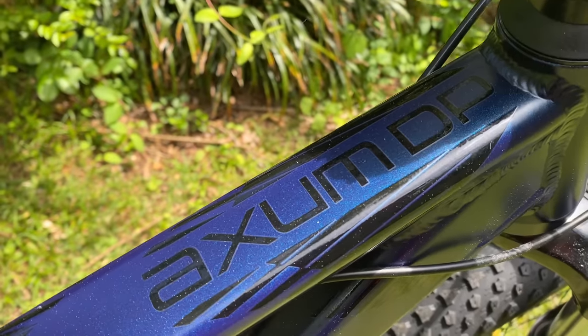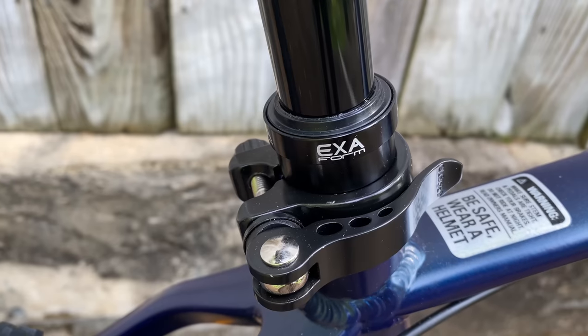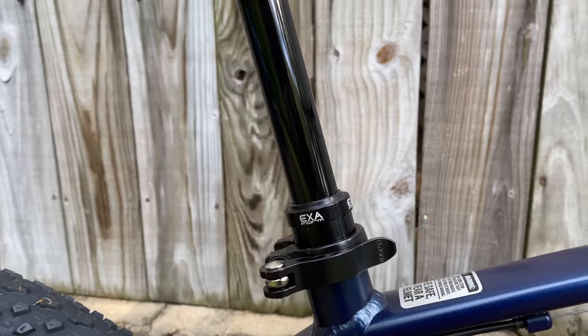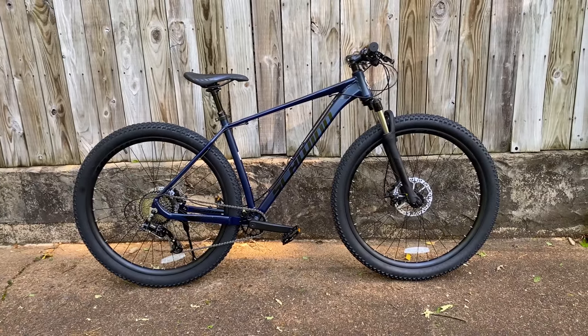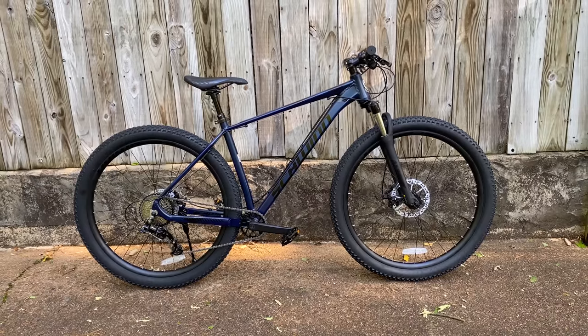DP, because this version comes with a factory-equipped dropper post. Walmart now sells a bike with a dropper post for under $500. A fair question would be: is this the same bike with an addition, or did they sacrifice some features to meet a price point? Let's take a look.